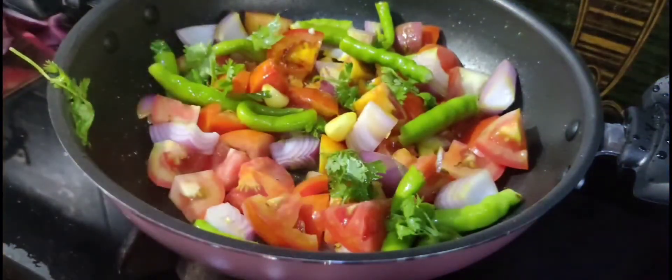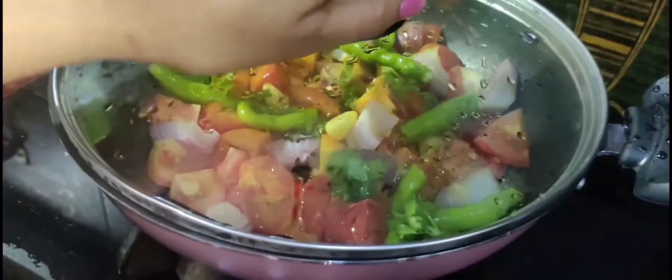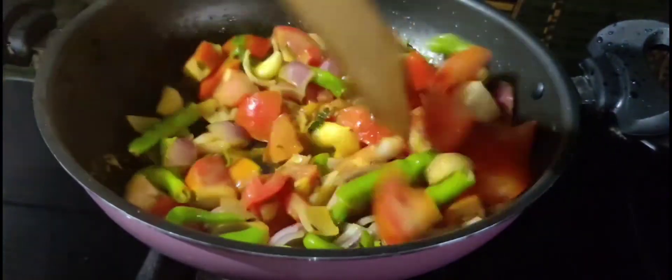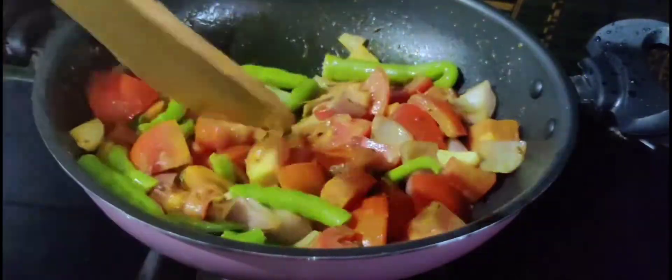I also want to eat this sauce and make a quick tomato. I like this dish and I will mix it in. Then open the sauce and mix it in.